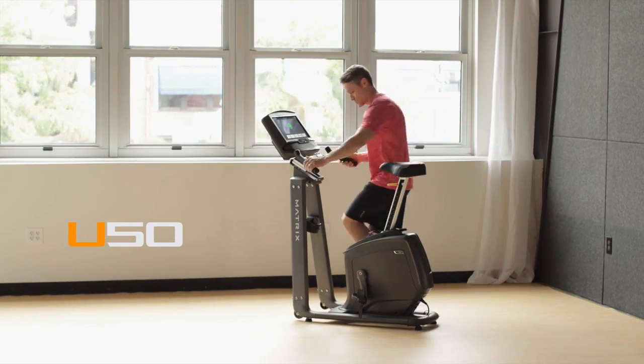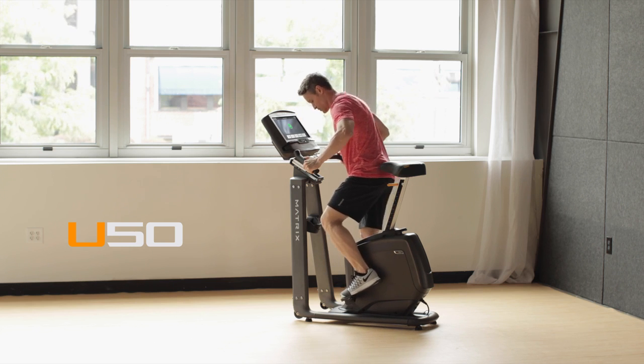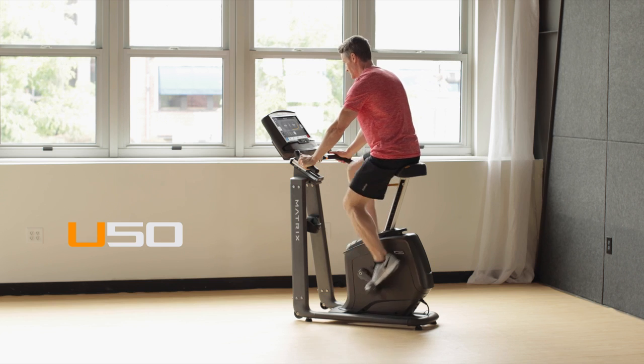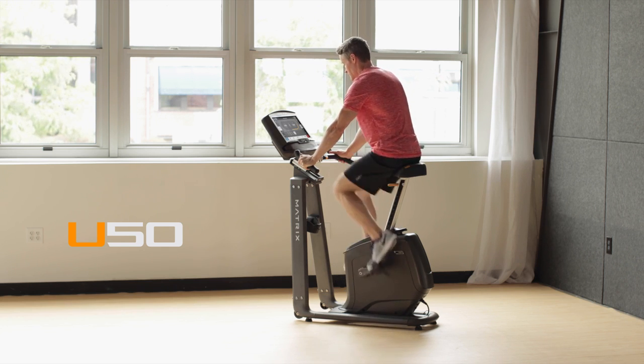If you want to experience a better ride by design with the unmatched ergonomics of the industry's most stable, comfortable, and versatile step-through bike, bring home our U50 upright bike.